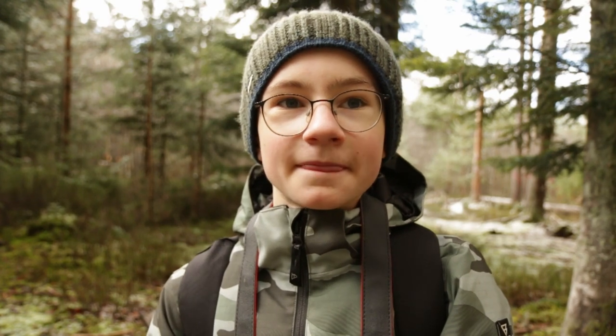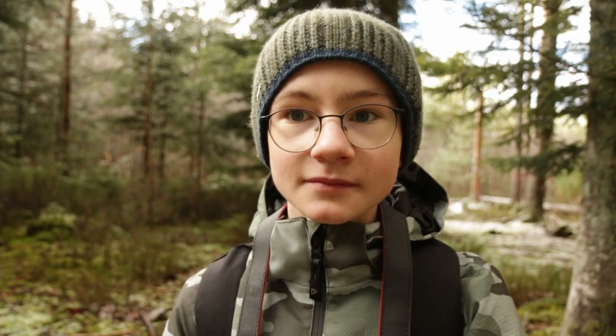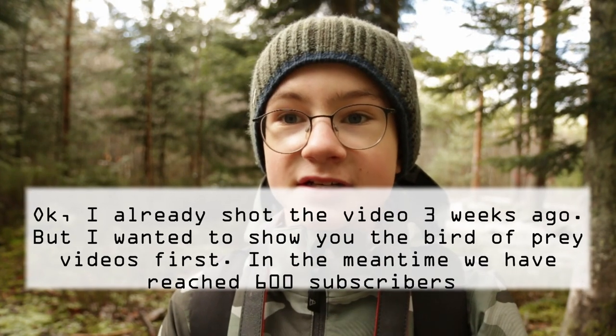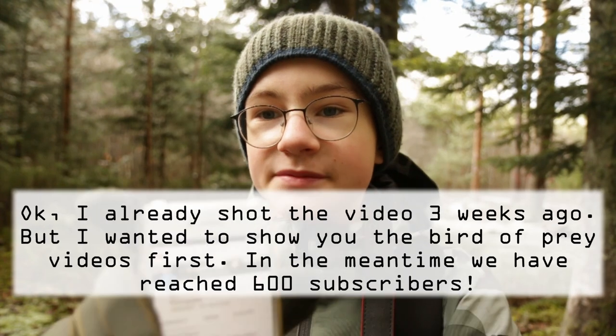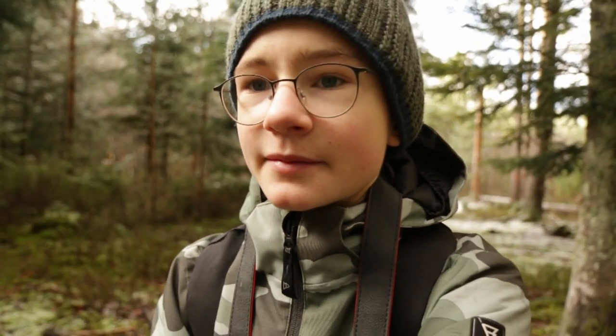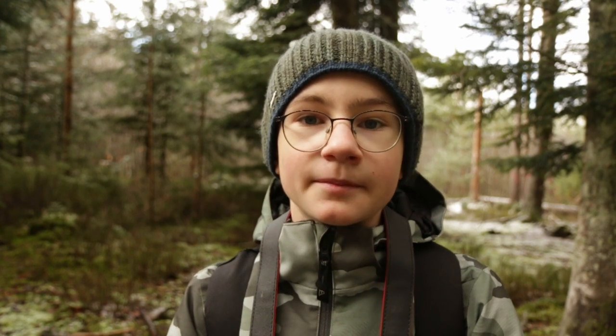Okay guys, now I have some really nice news! I was walking here in the forest and I got a message on my phone that I reached 500 subscribers — 500! I'm so happy and thank you so much to everyone who supports me. And thanks again to BioChash who supports me as well. I'm so happy, thank you so much.